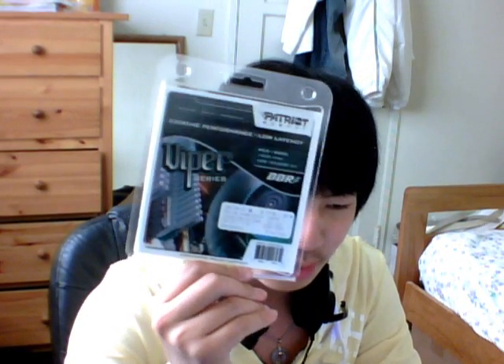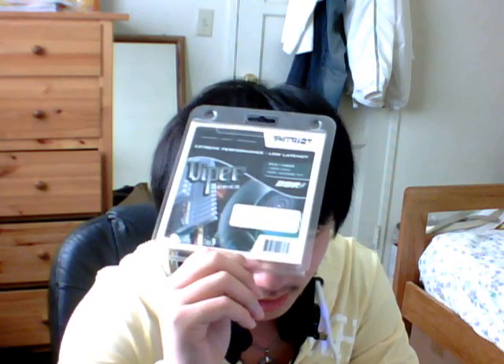Anyway, this RAM is probably dirt cheap right now — you can probably get it for like $110 or even less. I did overclock these up to 1800MHz, which makes it one-to-one with my CPU. 1800MHz means 3.6GHz for me with an 8x multiplier. If you have a Q9550, you'll get 3.8GHz, and if you have a Q9650, you'll get 4.0GHz.